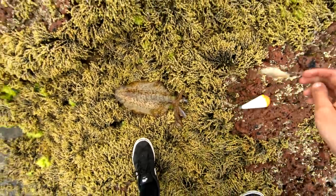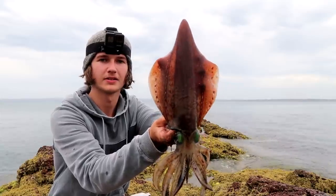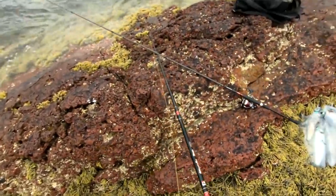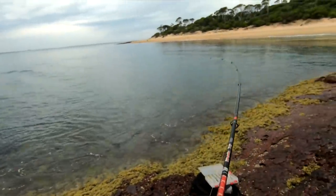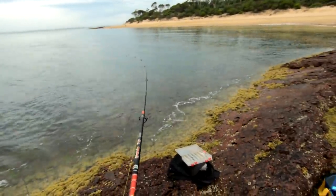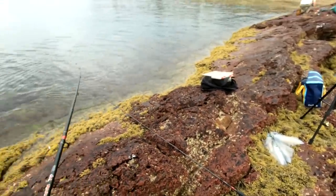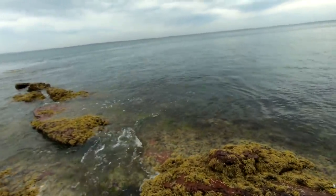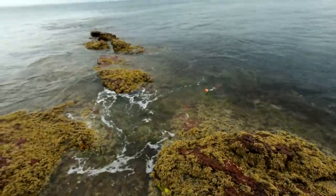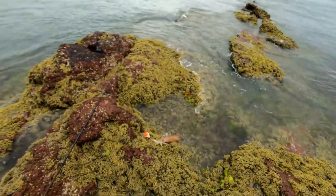Not huge but still be happy with that any day - cracker! Nice medium one there showing off for us. Got one on here - the other one got off. We're hooked up again - the big ferry came past and stirred them up. He's a big squid on the whiting, going to be our fifth one for the arvo. What a session we've had if we get him in. He's a big squid!